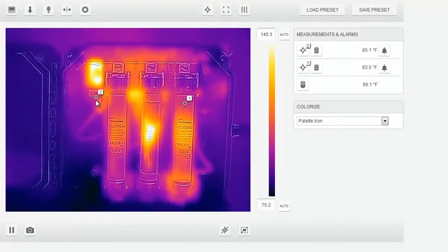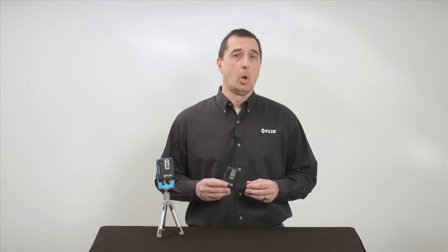The AX8 features a web interface where you can configure up to six measurement areas adding alarms. The rugged lightweight IP67 package makes it ideal for deployment in all environments.